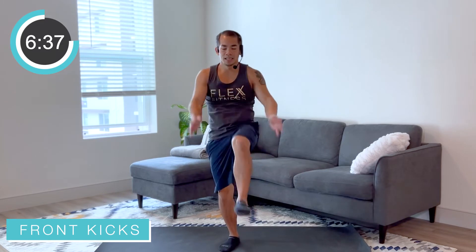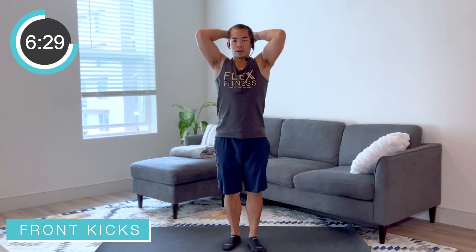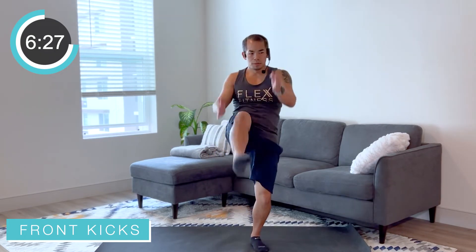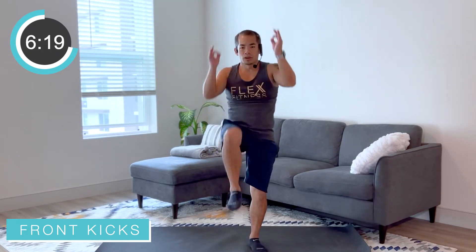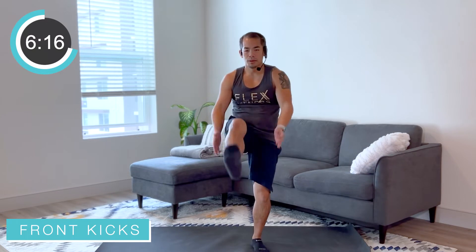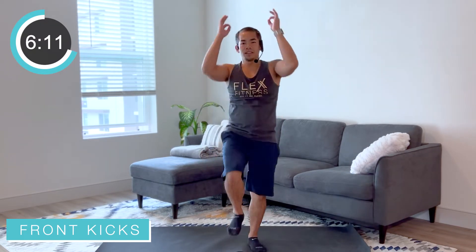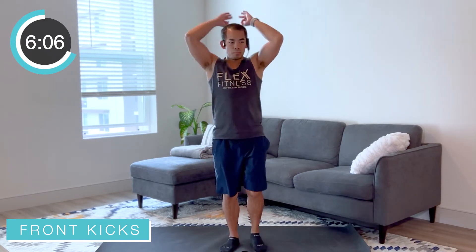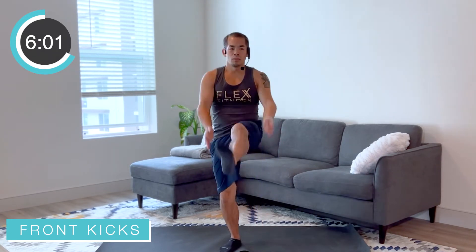Just keep it going everybody, keeping that back tall, keeping that core engaged as we're staying balanced as we bring that leg up towards the front. Keep going, good job everybody — keep it going, keep breathing, keep working. How are the abs? We feeling it? Abs getting a little tired now — you're feeling them work, you're feeling them engaged. Trying to exhale that breath as much as you can. One more on each side.